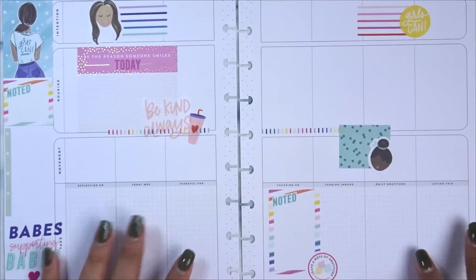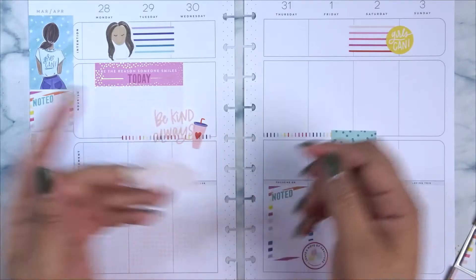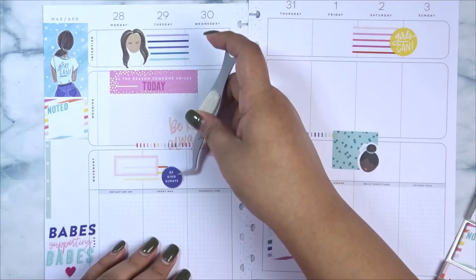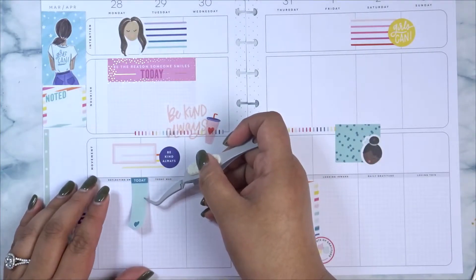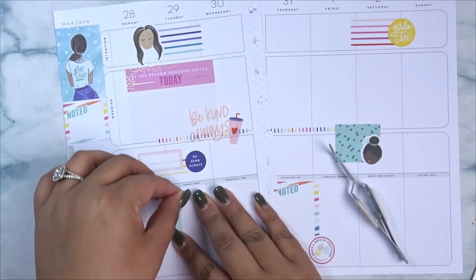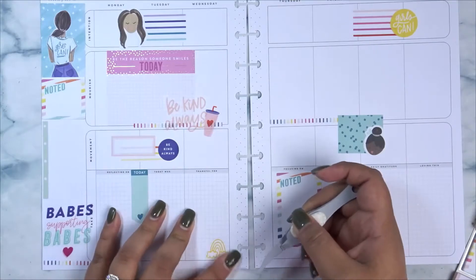That last remaining piece of washi I use with the pink quarter box sticker, layering them on top of each other, and I put it between Monday and Tuesday to mark my workout. I pair it with a dark navy quilt circle sticker that says 'Be Kind Always.' I didn't realize I now have two stickers with that same quote so I might switch that out, but I might just leave it. This journaling book also had a lot of really cute banner slash arrow stickers that say 'today,' so I just laid one down between Monday and Tuesday — I thought it was cute but I don't know how I'm gonna use it.